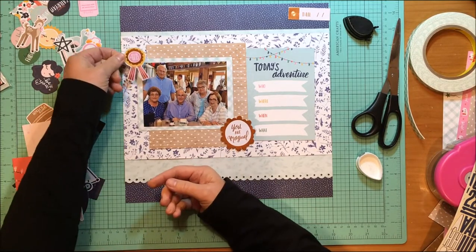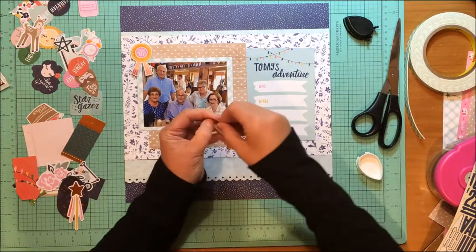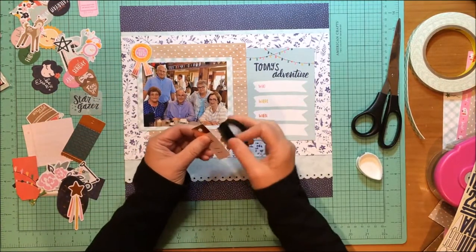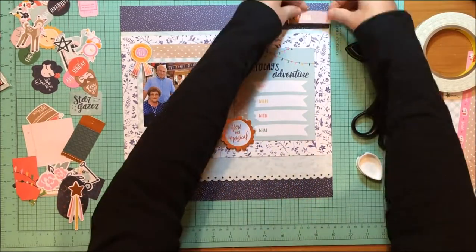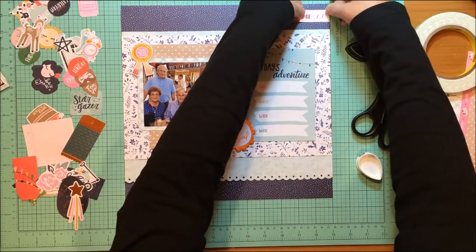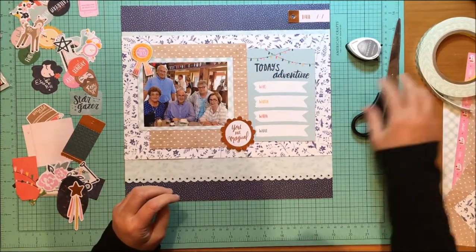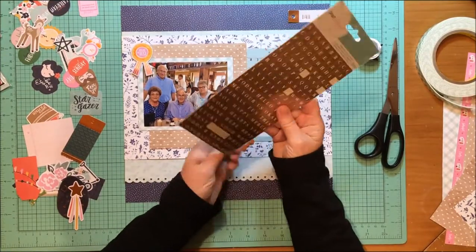This collection probably had an alpha to go with it because they usually do, but I didn't buy it, so I'm going to have to use an alpha from somewhere else. I'm still figuring out where I want that little tag to go — and there it is finally.